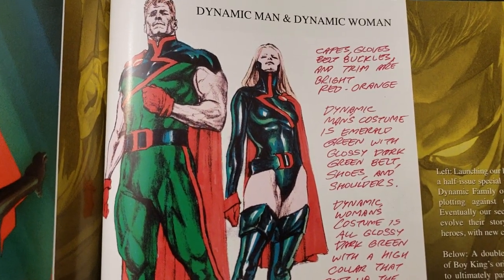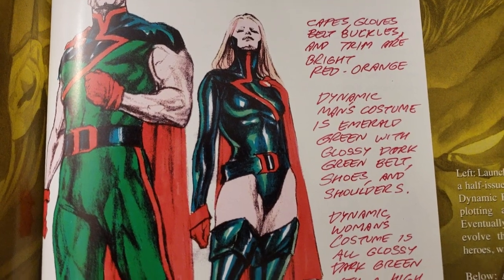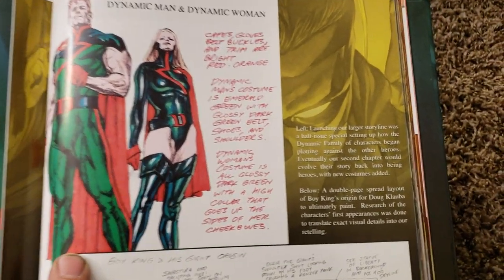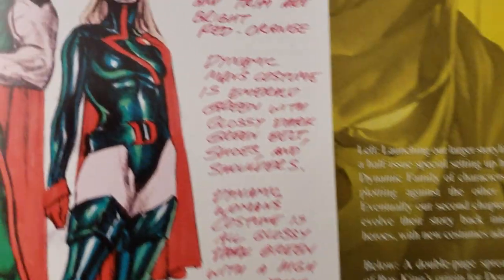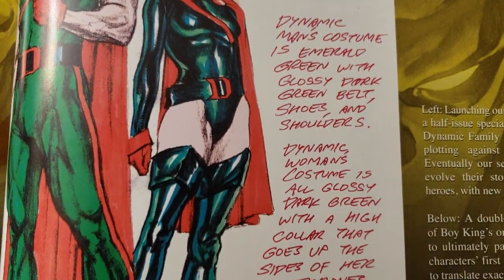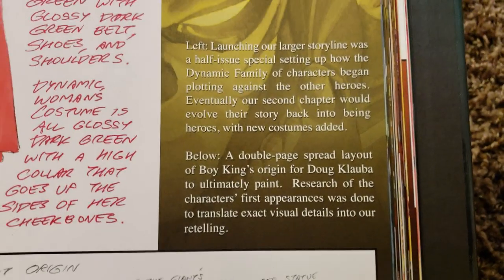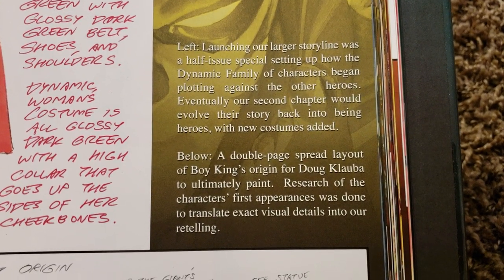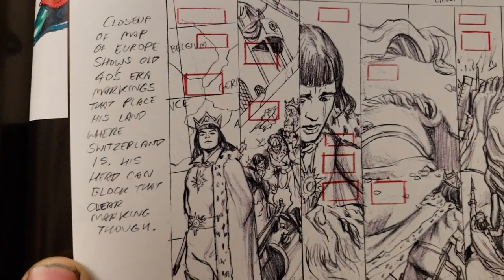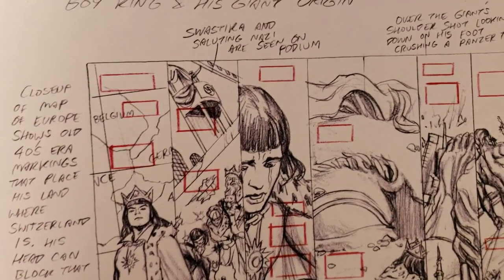What's this right here? Dynamic Man and Dynamic Woman — that's cool. Capes, gloves, belt buckles, and trim are bright red. I'm going to go over here. If we pause — let me see — sorry about that. Pre-pause that. Read how he did all that — and then down here, and over here. Like page layout.